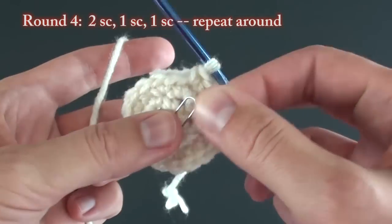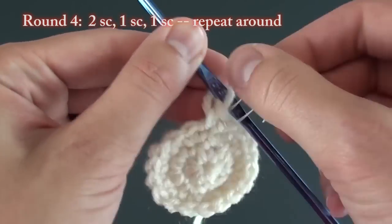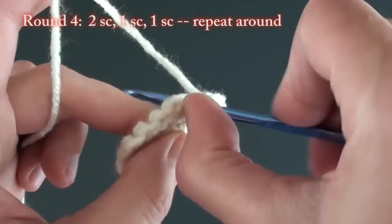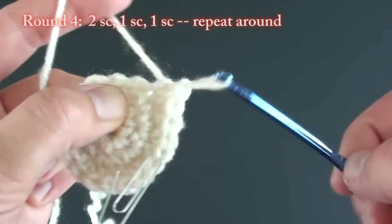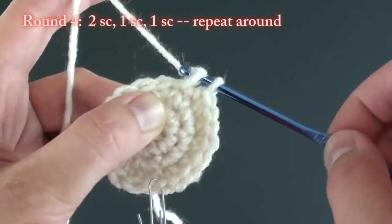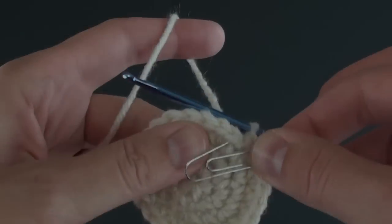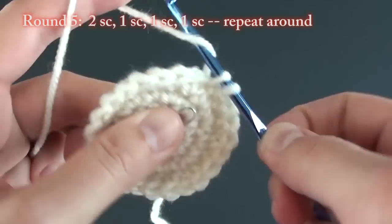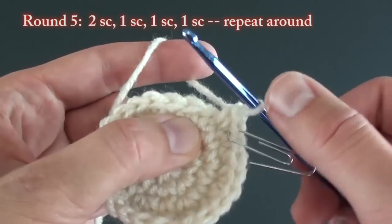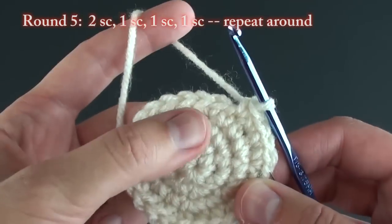For round four, begin the same way. Do two single crochet stitches in the first space, marking that first single crochet. Then do one single crochet in the next stitch, followed by one single crochet in the next stitch. Repeat all the way around for a total of 24 stitches. Round five: do two single crochets in the first stitch, followed by one single in each of the next three stitches, for a total of 30 stitches.